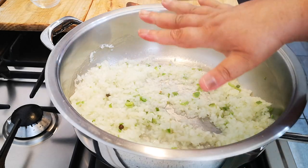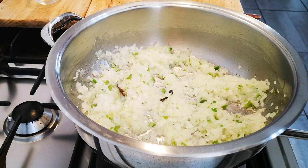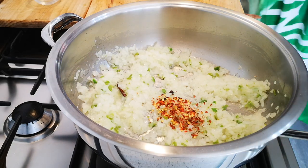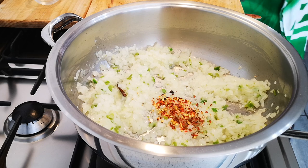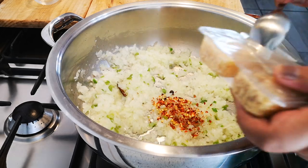Just let this go until it's golden brown. I'm going to add a little crushed chili — just half a teaspoon, and this is optional. This is about a tablespoon of garlic.